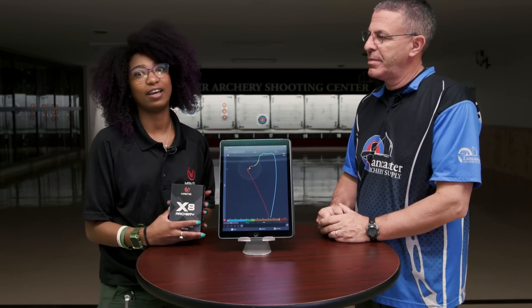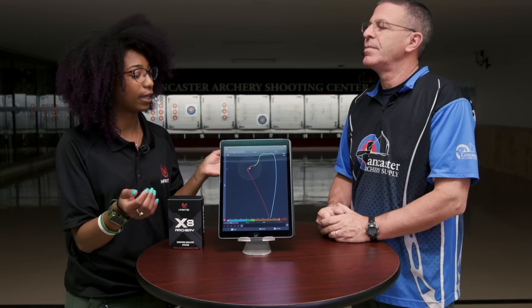Consistency is really, really important in archery. It's something we're always striving for — a consistent shot, trying to do the same thing over and over again and get the same result. It's something we can't always quantify with data, something we can't always measure except for where our shots are going.